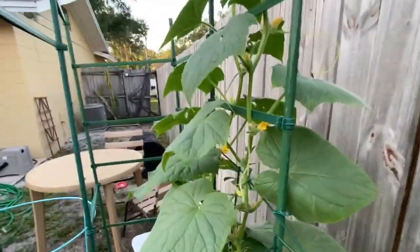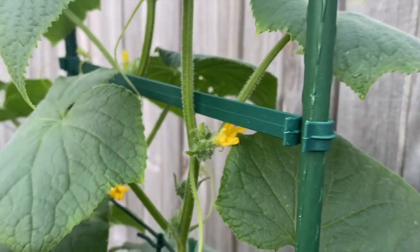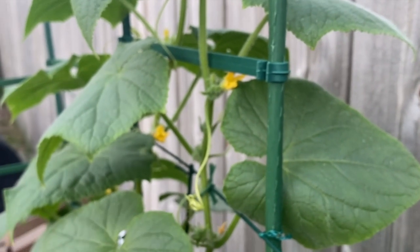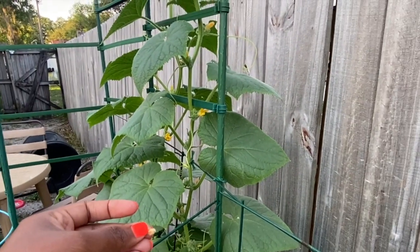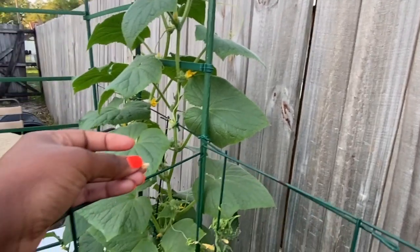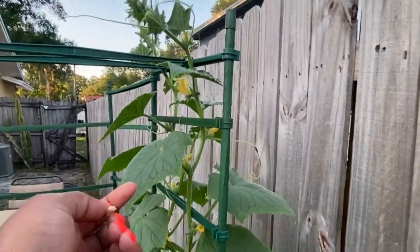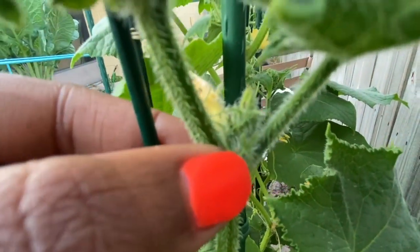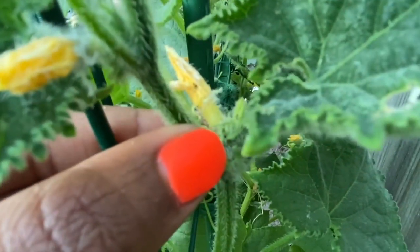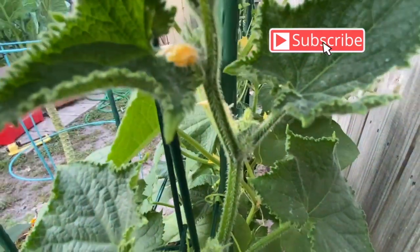I'm going to go on the other side to see if I have any other dead flowers. This one's about to die, so I'm going to go ahead and pick that off and examine it to see if there's any in here also. I've been spraying my cucumber plant to prevent the cabbage worm or whatever it's called. If you start to see little black dots like this in the new growth, hopefully you can see those little black dots.